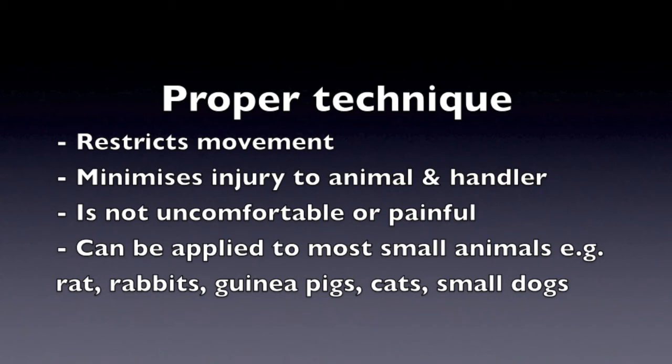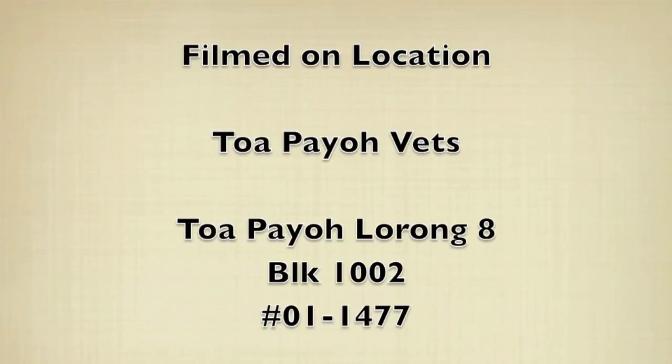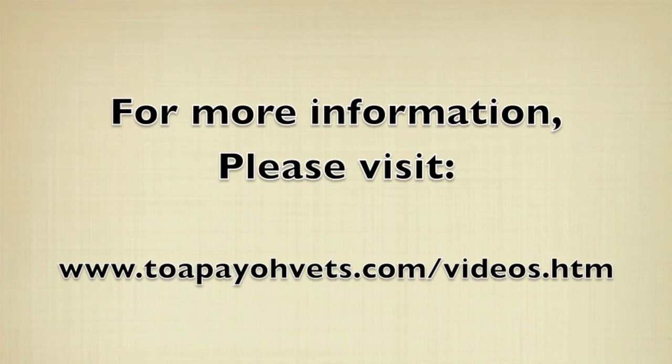Scruffing can be applied to most small animals such as rats, rabbits, guinea pigs, cats, and even small dogs. This video was filmed on location at Torbayo Vets. For more educational videos, please visit the following link.